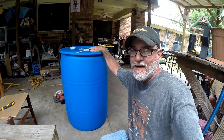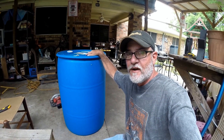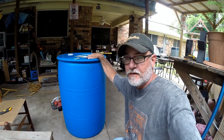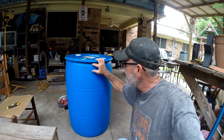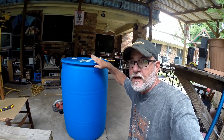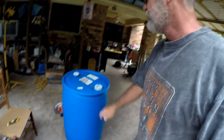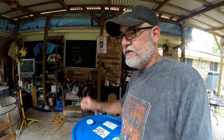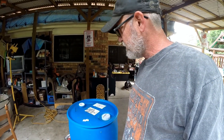Hey folks, so here it is. I got my barrel for my potatoes. What I'm going to do is show you how to take the top off. I've never done it before — I think it's going to be real simple. I'm going to cut it on the edge right here. By cutting it that way, I can flip this over and put it as a lid if I ever wanted to. The other option would be to cut it right here — then it's gone and you'd never have a lid. So stay with me and let's see if I can cut this off with my saw.